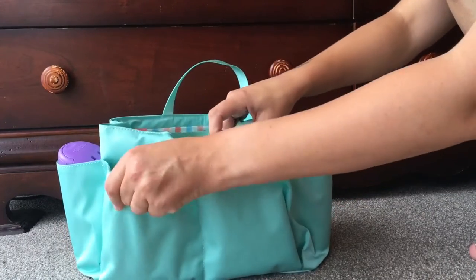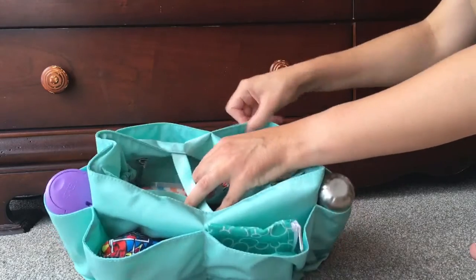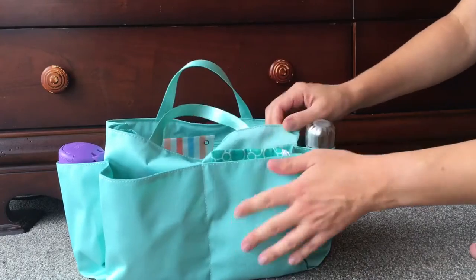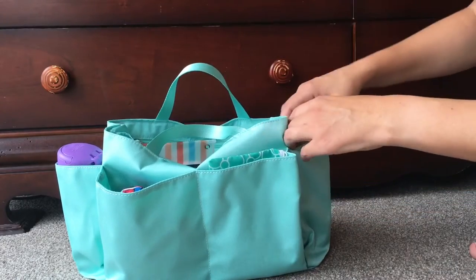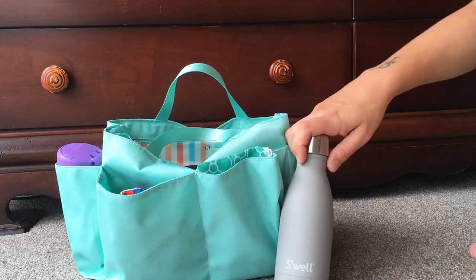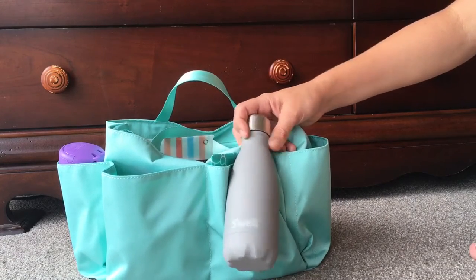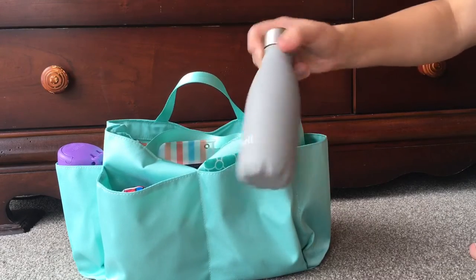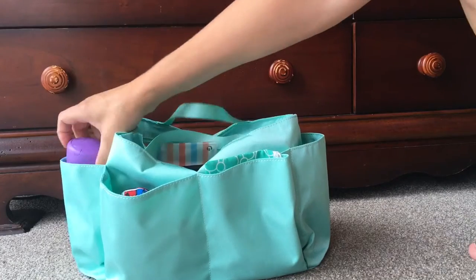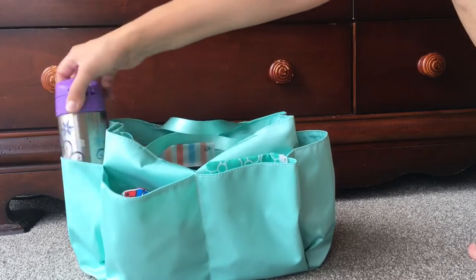On the insert there are two large pockets on the front, a pocket on each side, two pockets on the back, and some little pockets on the inside. On the outside, this is a nine-ounce Swell bottle I recently got from Amazon — great for Aussie people who can't get small bottles easily. In the other side pocket I have my daughter's thermos cup, and that fits perfectly in there too.